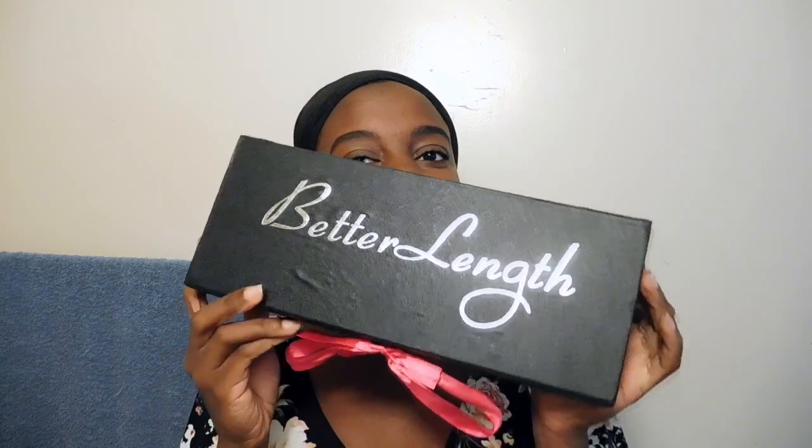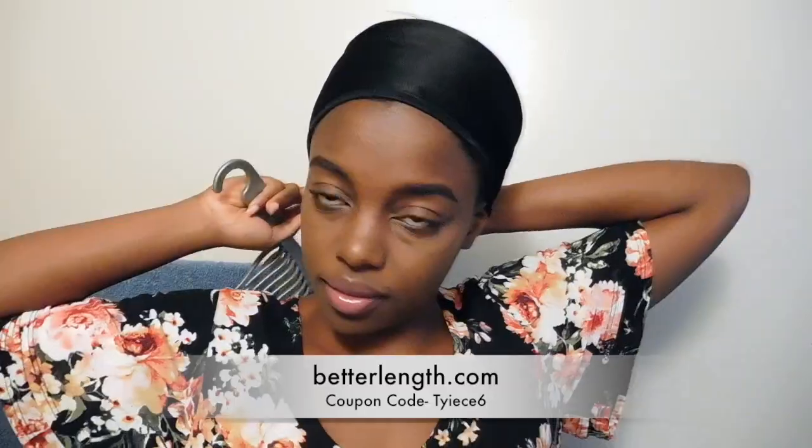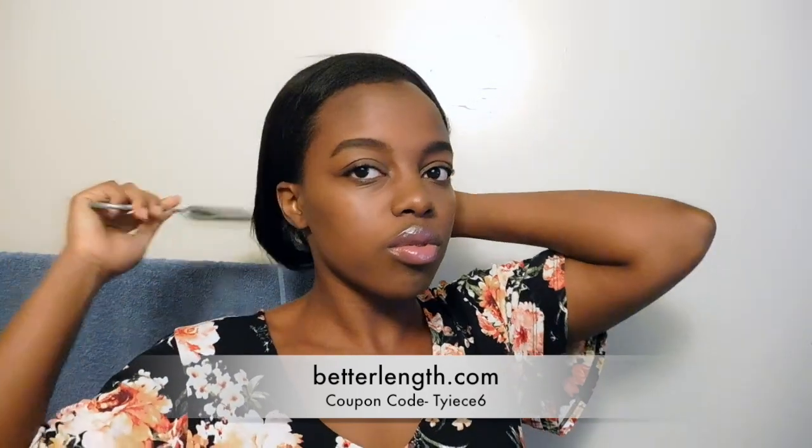Hey, what's up everyone? It is Thais here. Today I will be doing a video on how I style my Better Length Clipping Extensions. This video is sponsored by Better Length and they create clipping extensions for black hair or ethnic hair.